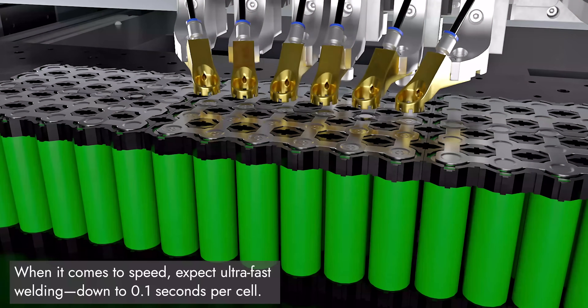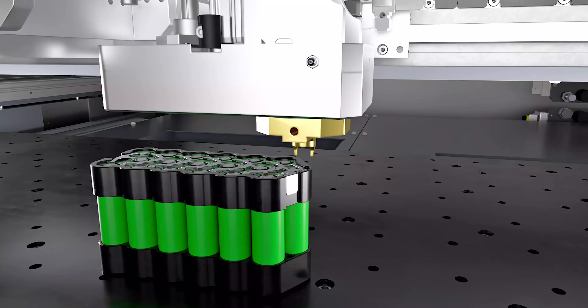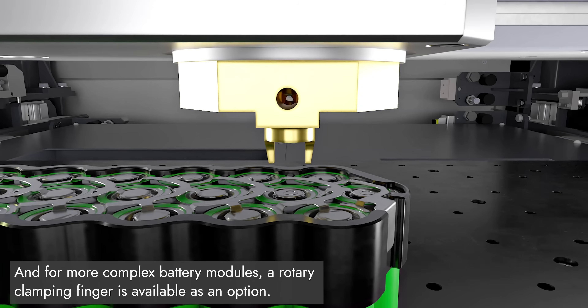When it comes to speed, expect ultra-fast welding — down to 0.1 seconds per cell. And for more complex modules, a rotary clamping finger is available as an option.